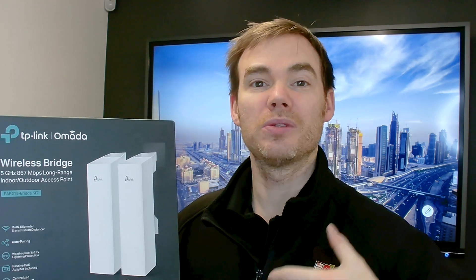Because these are part of the Omada range, you can actually commission and look after these through the Omada platform. I've done other videos on Omada — if you go to the link in the top corner, there are more videos on how to commission and set up Omada as a whole. But essentially, you add these into Omada, and you could have a hardware controller or use a cloud-based controller and look after these devices from anywhere in the world.